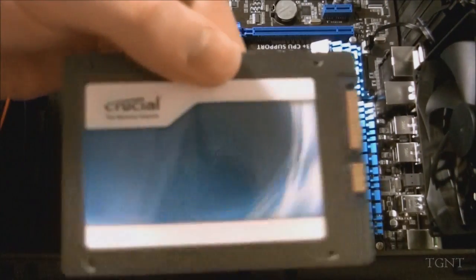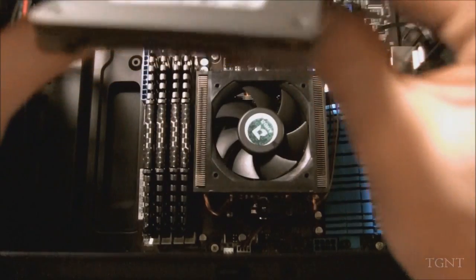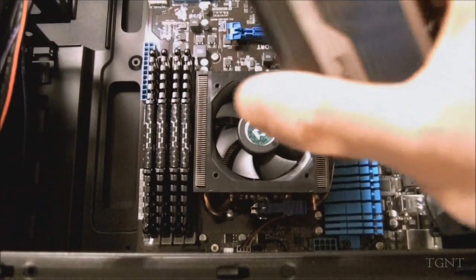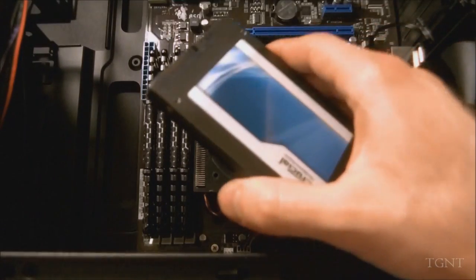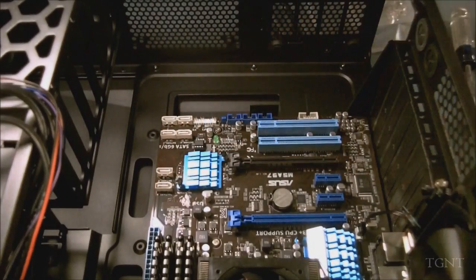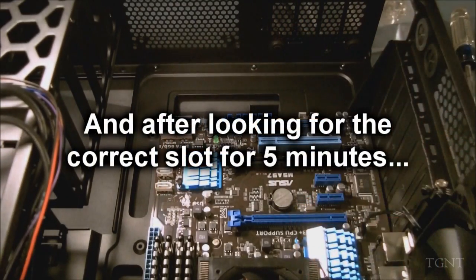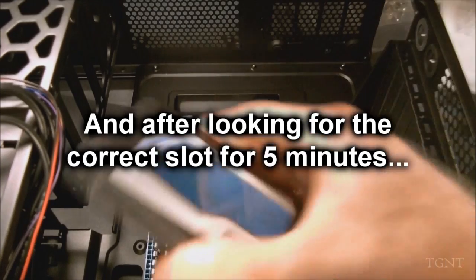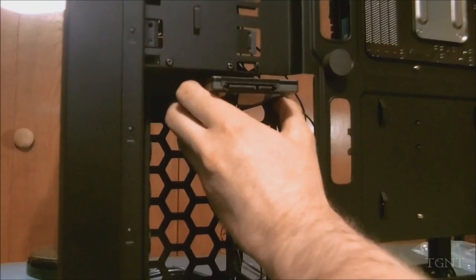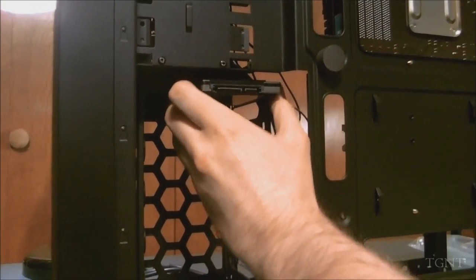So here's our SSD. It's really nice — as you can see, it's very small. Where does this go? It's going to go roughly over here somewhere. We have to put it on the rails — like an install bay or something. We're gonna put this sucker on the rails. We think we found it — it looks like it slides right in there.